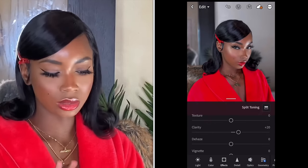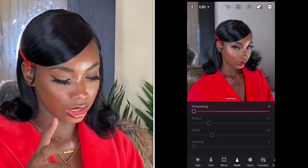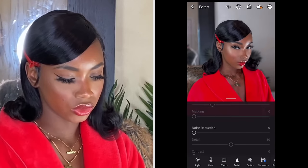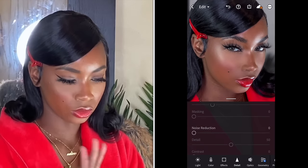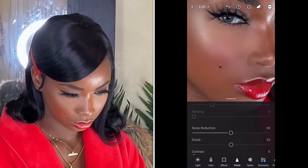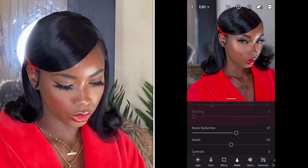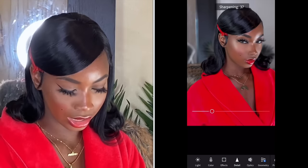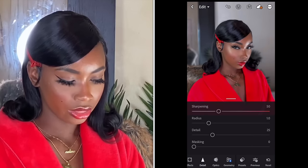Next I go to Details. For effects, I mostly only use clarity and grain. In Details, I always use two things: sharpening and noise reduction. First I go to Noise Reduction — I like to zoom in because I want to see how it's affecting my overall face and makeup. I bring it up to 50. You can't really see anything, so I bring it up a little more. Then I sharpen the image because I love crispy pictures. Then I go to Optics and enable lens correction — I always do that.